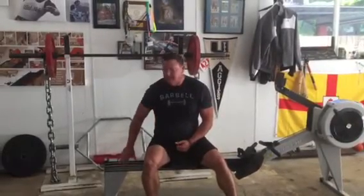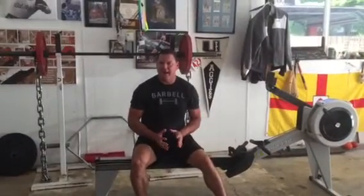Hi, I'm Dan John from danjohn.net. We picked up a Concept 2 rower for our gym — a $1,100 purchase — and I was really concerned about how to use it.